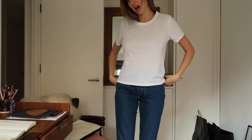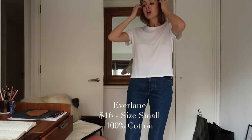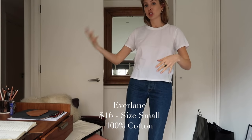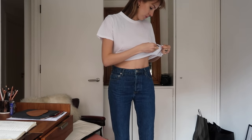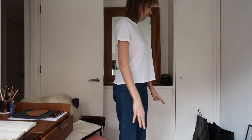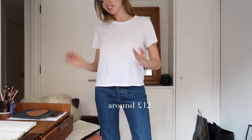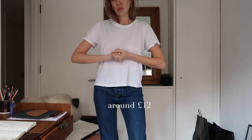Okay, we've got Everlane here. This is in dollars — it was $16. The conversion will be on screen, but with shipping from America it's around the same price bracket. This is also a size small and 100% cotton. Everlane is obviously a sustainable and ethical brand. Bear in mind shipping if you're UK-based — $16, size small, 100% cotton.